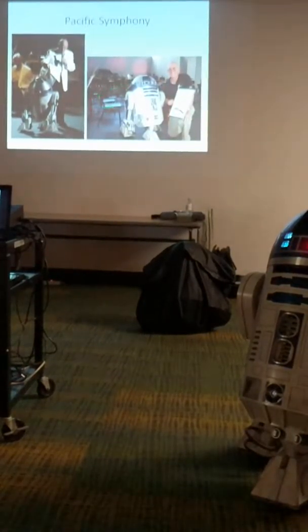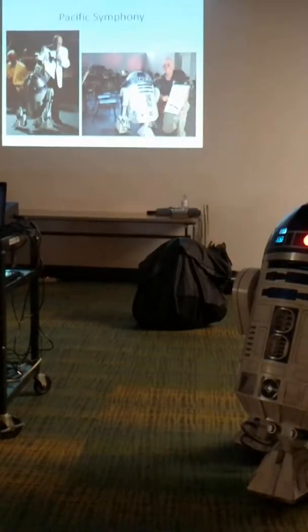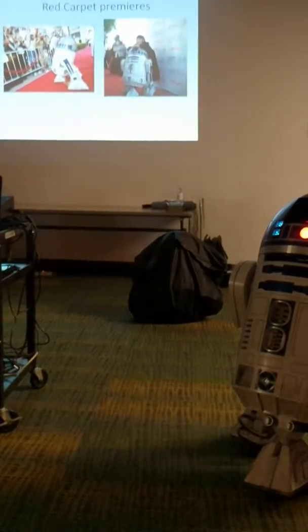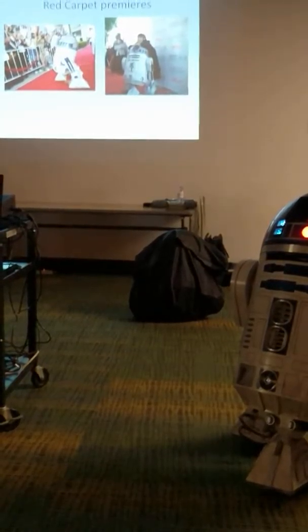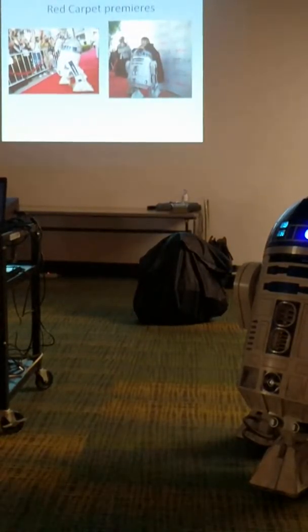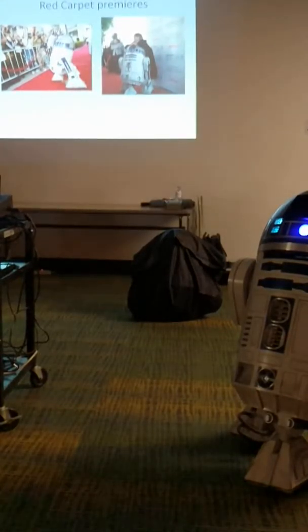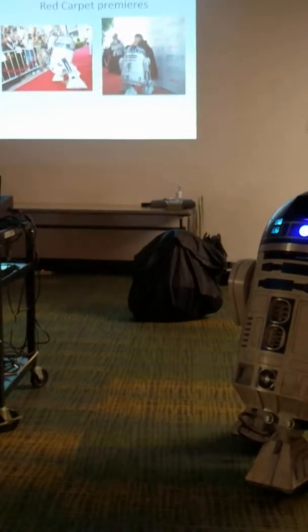We do some professional stuff as well. This is with the Pacific Symphony — we were actually there this past weekend doing another concert series with R2. This is Richard Kaufman, one of their composers. And here's where, in 2005, Lucasfilm saw us and started our contracting career with them. This was a charity screening of Revenge of the Sith. We were on the red carpet taking photos of people as they were coming in, and they saw those photos and started asking us to do jobs in Los Angeles.